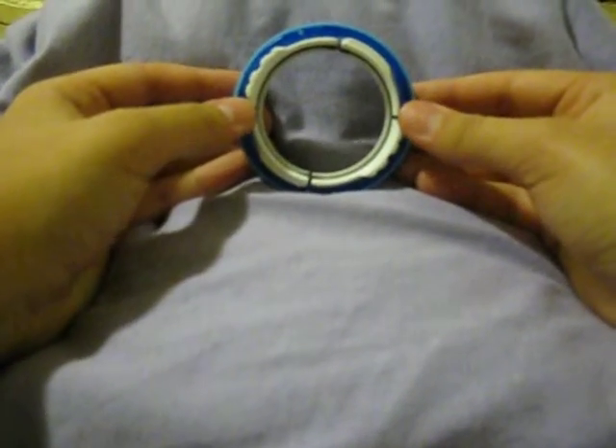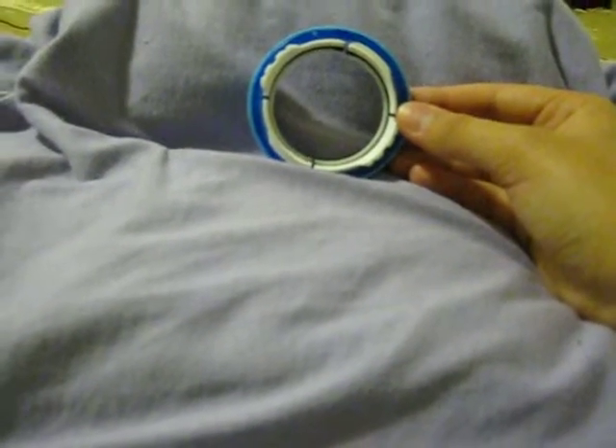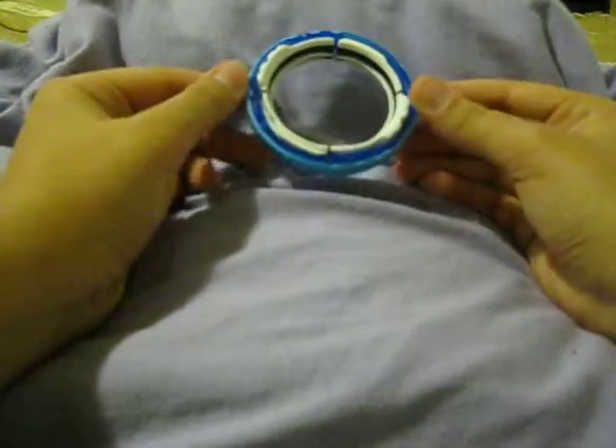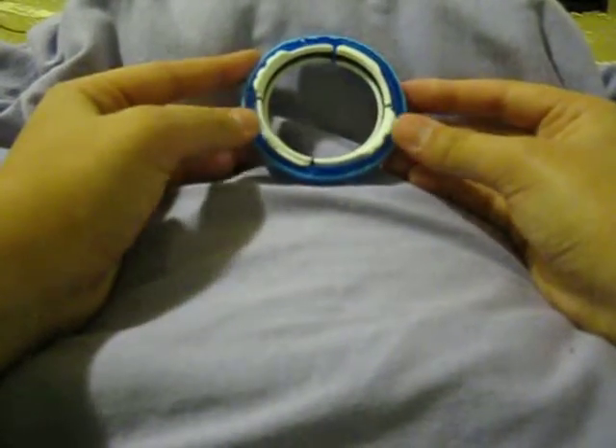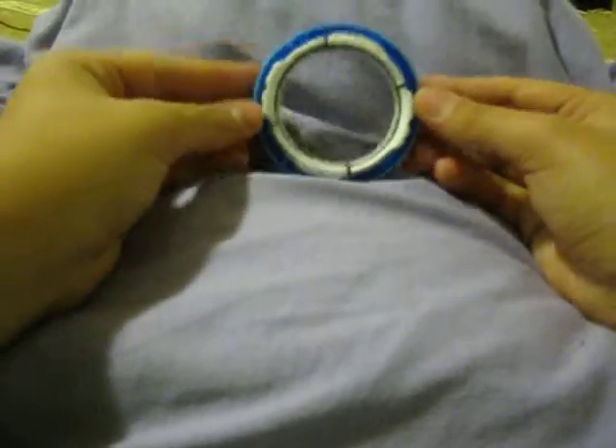So, this is very simple. Looks hard at first, but when you're going to try this, don't be afraid. The first time I tried this, I thought I was going to break it, but I didn't. So, it's very simple.